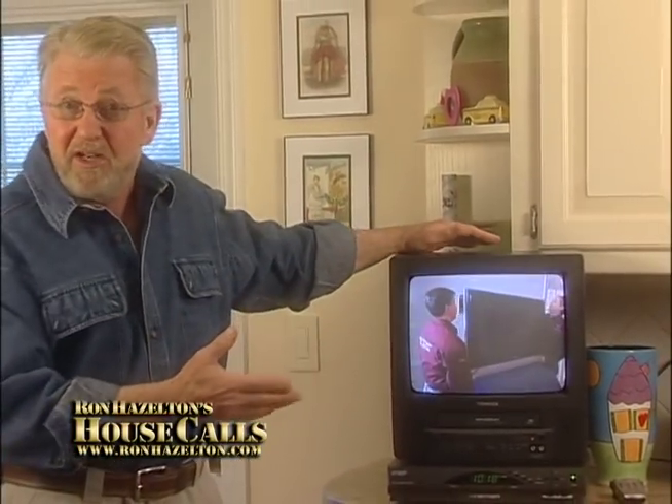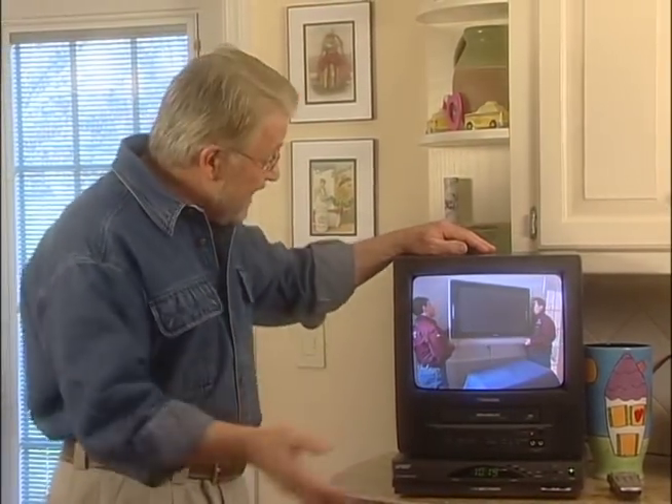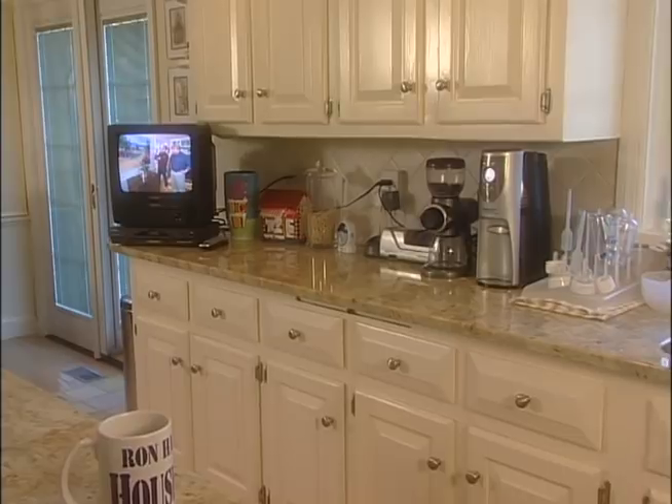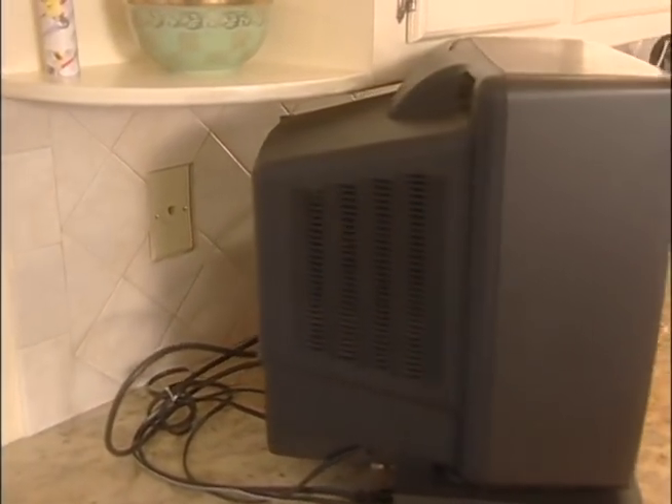Which TV gets the most use of any in the house? This one right here in the kitchen. My wife and I watch this, the kids are always in here — in fact, this TV is in use almost all day long. And yet, it's the least high-tech television we have and the smallest screen. Plus, it takes up a lot of valuable countertop space. I'm going to change all that today: upgrade this to a high-def set and solve the countertop clutter problem.